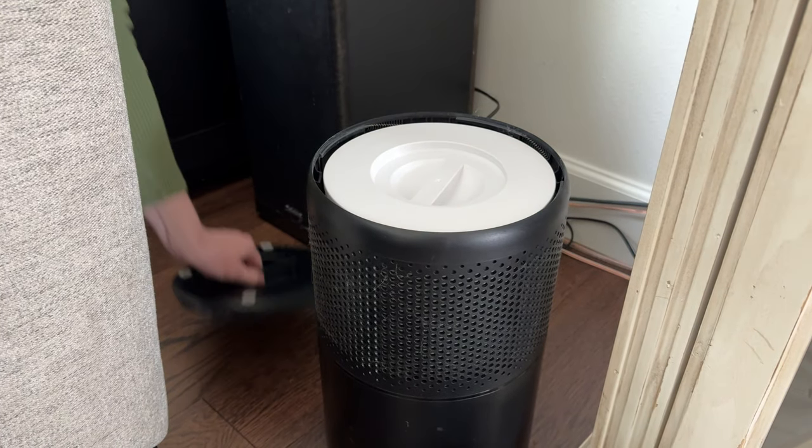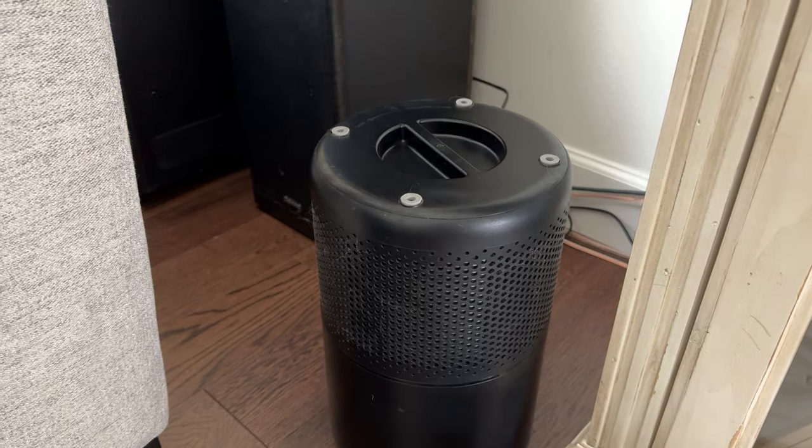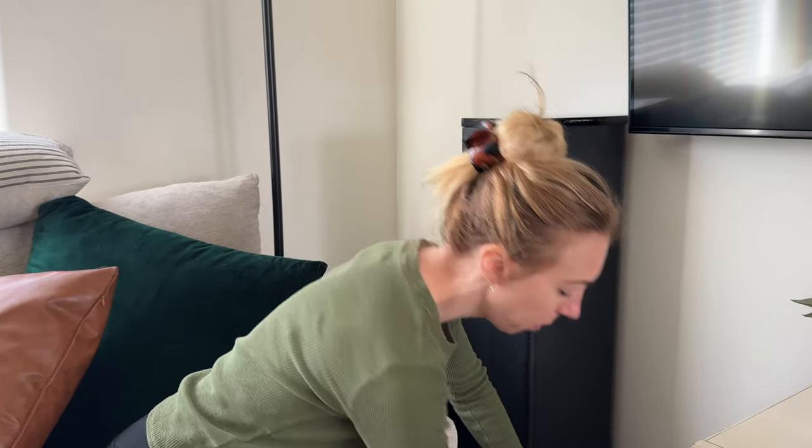The filter just sits in there. Grab the lid and twist it back on. That's all it takes to change this filter — really, really simple.